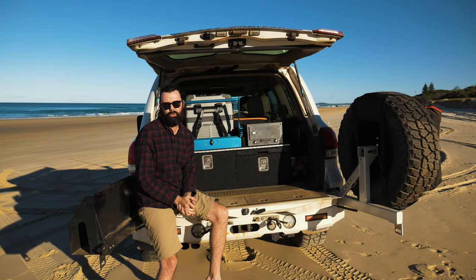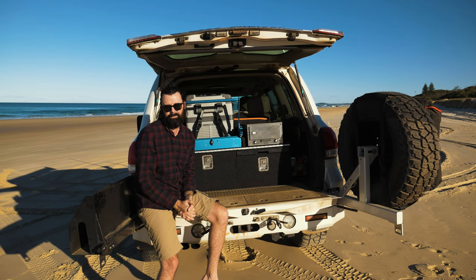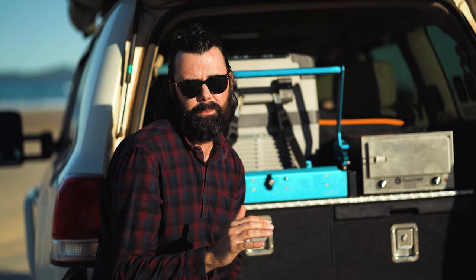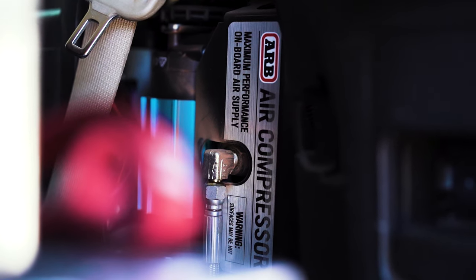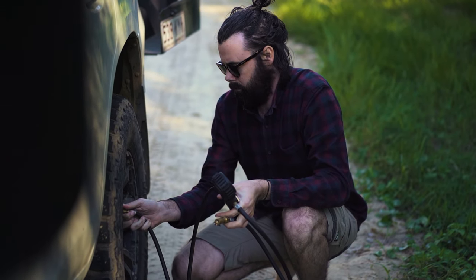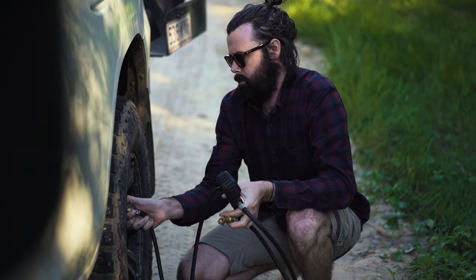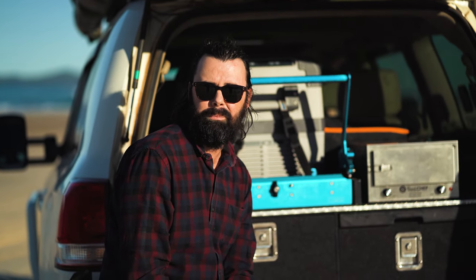Extending into the far wing of the car, I've got an ARB twin-air compressor mounted to a custom bracket, installed by ARB and connected to my ARB Link system. This thing is a game-changer, especially at the beach. If you're constantly deflating and re-inflating your tyres, that ARB Link system with the twin-air compressor works a treat.